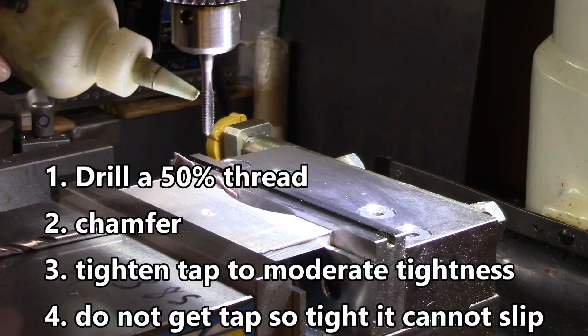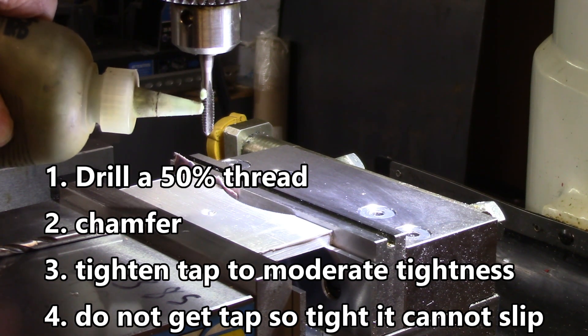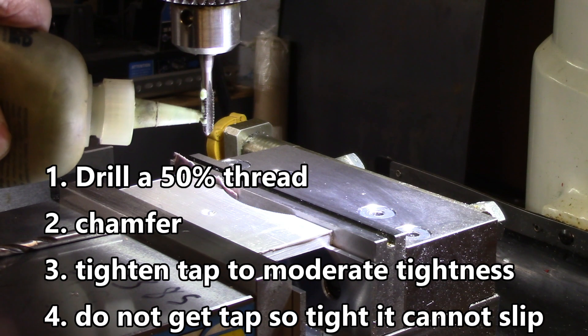You'll want to have a little bit of lubricant on your tap. This being aluminum, that's especially important. I'm going to put a little bit of anchor lube on there.